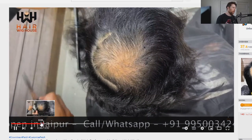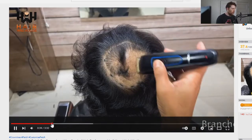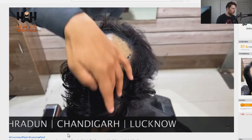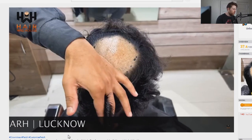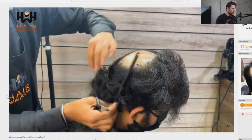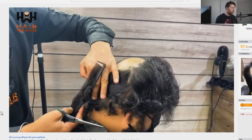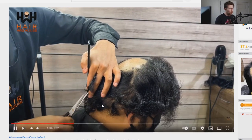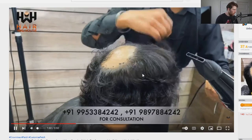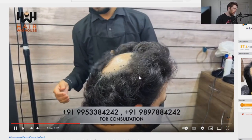Sometimes hair loss happens from the hairline, sometimes it happens from the crown. Right now they're marking the area of hair loss. We're starting to shave it down and it looks like they're giving a little bit of a haircut to the gentleman before applying the hair system. He's got pretty long hair to start with and it looks like there's a slight amount of gray coming in through his natural hair.